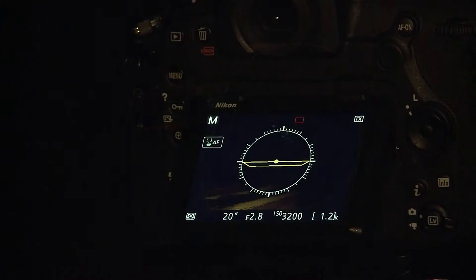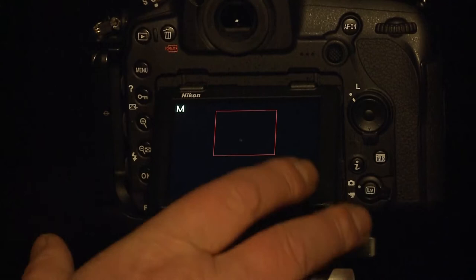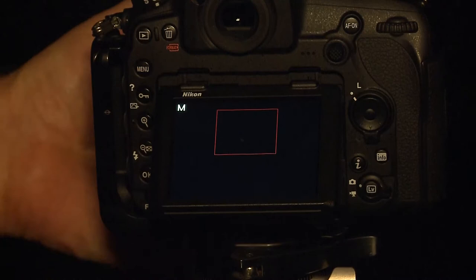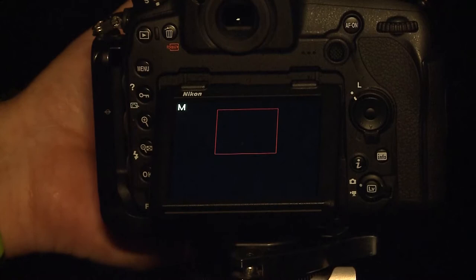Now we've got a nice black sky and nice stars — Orion is beautifully shown. We're going to focus now. In live view mode, you expand the image up to tenfold. I can do it with one button on my camera; some people might have to keep pressing their button. You just find a star in the sky. I have one on my screen and you can see it's a bit of a blob. You just manually focus on it — it comes very clear. When you go too far it becomes blurry again. Just go back and forth a few times and you'll get it crystal clear.